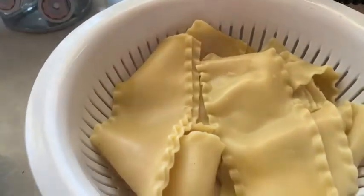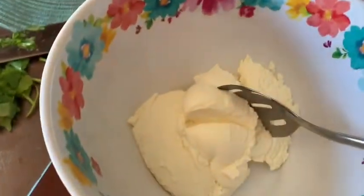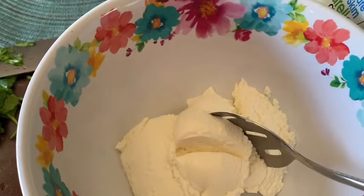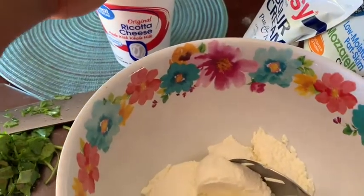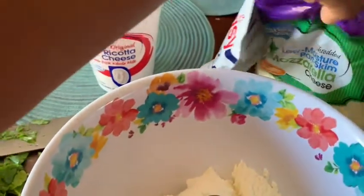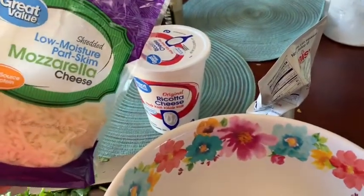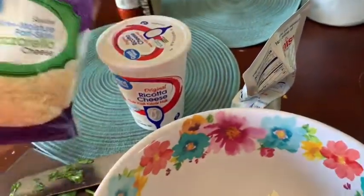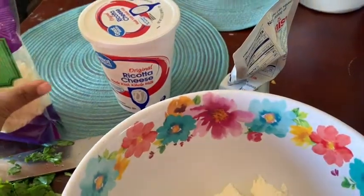So let's go over here and start the mix. I have a bowl here, and I'm using about eight ounces of ricotta cheese. I also have mozzarella cheese — this is a four-cup bag, and I made a pasta the other night and used some on top, so this is what I have left.